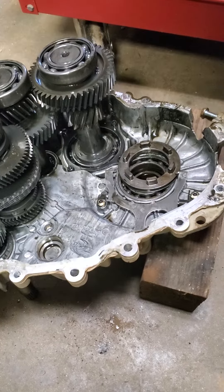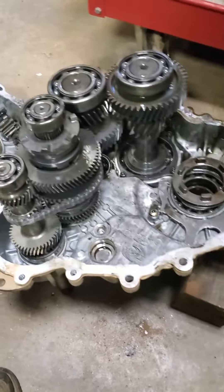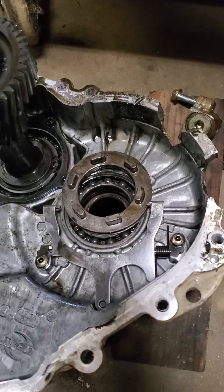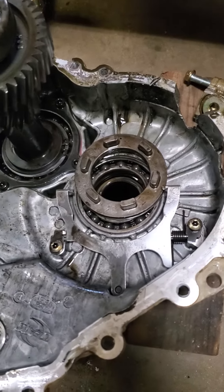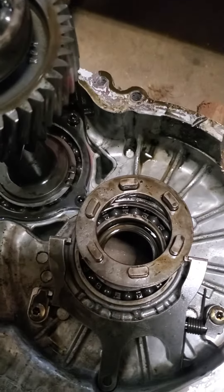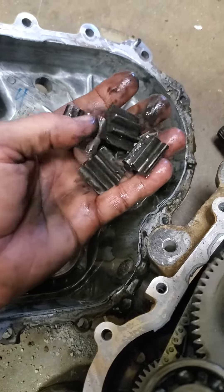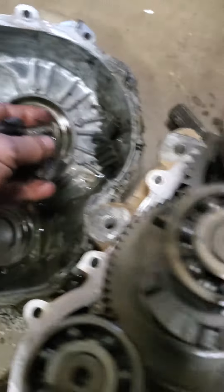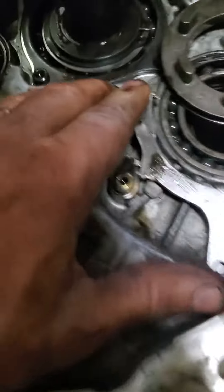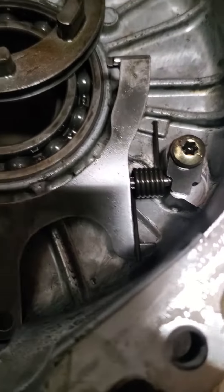Today we've got a Ranger 900/1000 transmission and the turf lock has aborted the entire gear set in the turf lock. Most of the time I see them tear this little dude right here out — these screws right there is all that's holding all the force from that powerful twin engine.